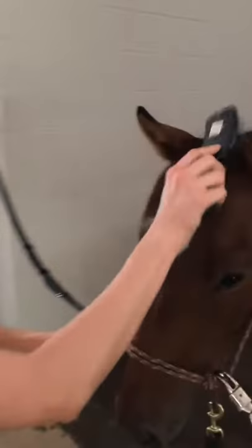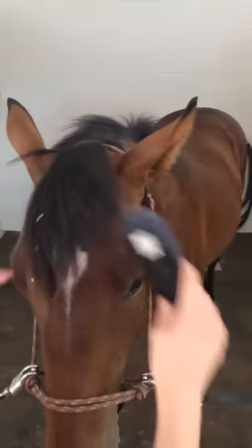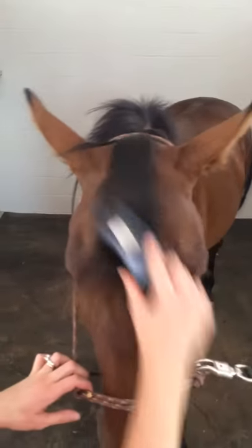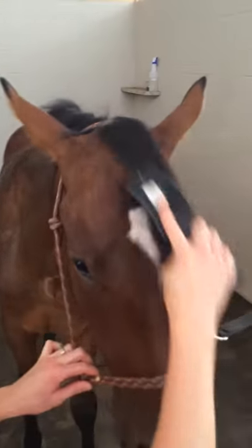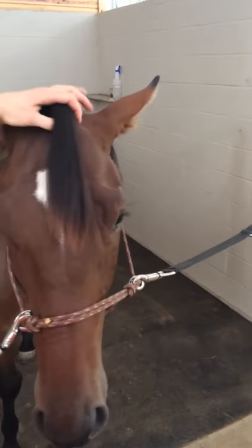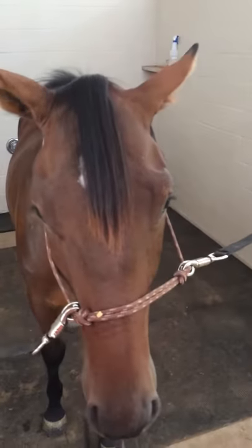I'm going to use the main brush, and you can see here he's got a bunch of shavings and junk in his forelock, so I'm going to carefully brush that out, being gentle, always talking to him because he is a yearling and he doesn't always know what's going on, so I'm always sure that he knows what I'm going to do next.